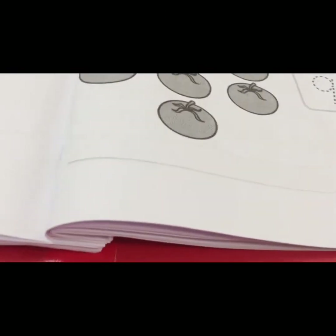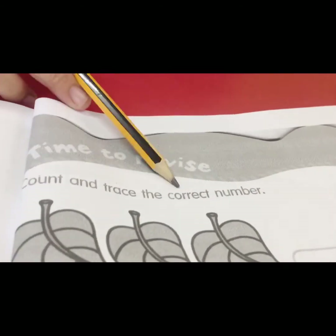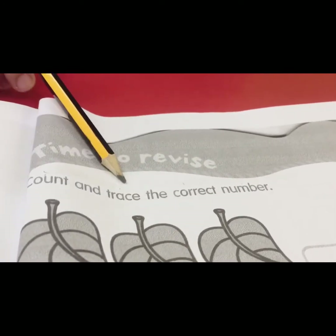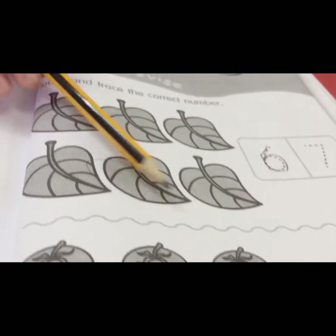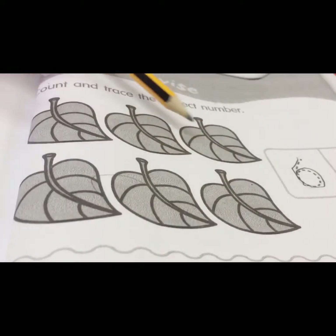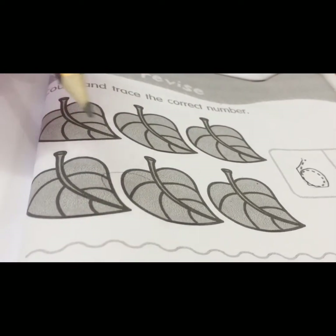Turn to page sixteen — time to revise. Count and trace the correct number. What picture is this, children? Good, this is a leaf. We count the leaves together.